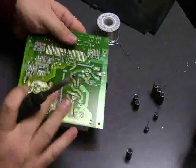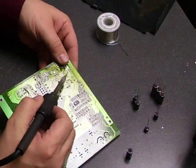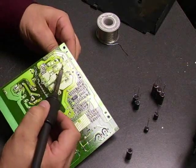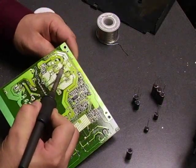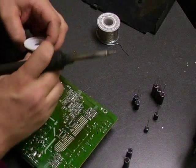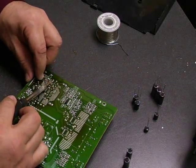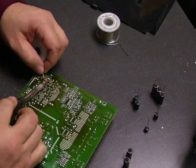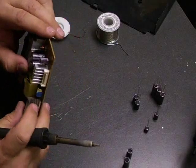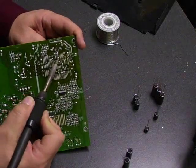Another way you can do it is to heat the leg of the capacitor, melt the solder, and then tilt the capacitor out — it pulls the leg through the board. Then you heat the other leg and pull it through. Once you have the capacitor off the board, you can go back to the desolder wick and clean up any remaining solder so that you have a nice clean point to insert the new capacitor into. Both ways work the same; it's just personal preference as to which way you prefer.